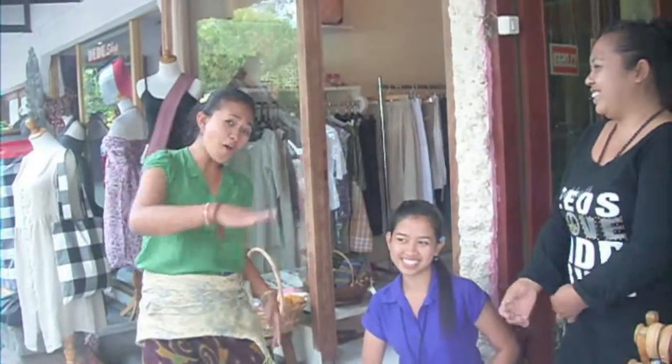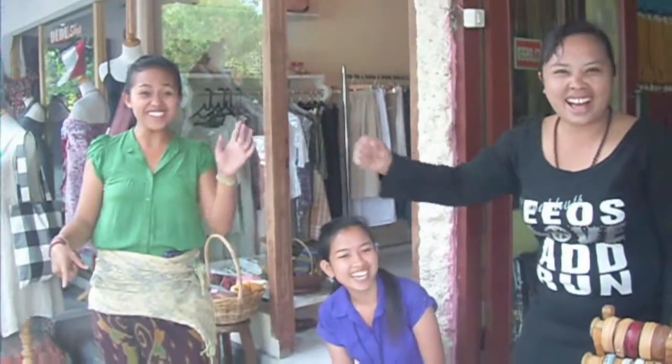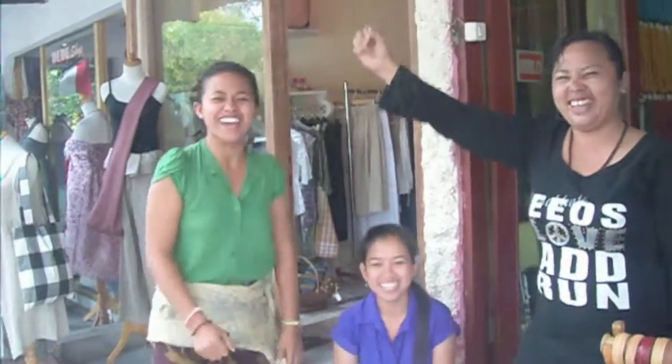Good! Good! Anywhere! Anytime! Good! Good!